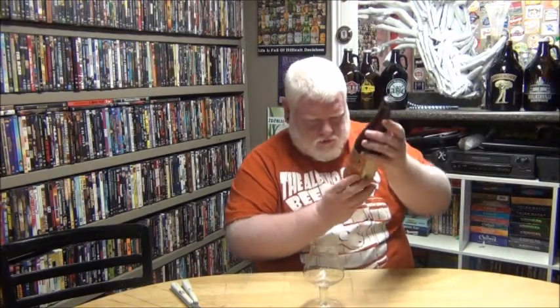This is Creemore Springs Brewery's Limited Edition Oktoberfest Beer, which is 5.4% alcohol. It's in a 625ml bottle, basically the same bottles I used to use for the Beer Academy.